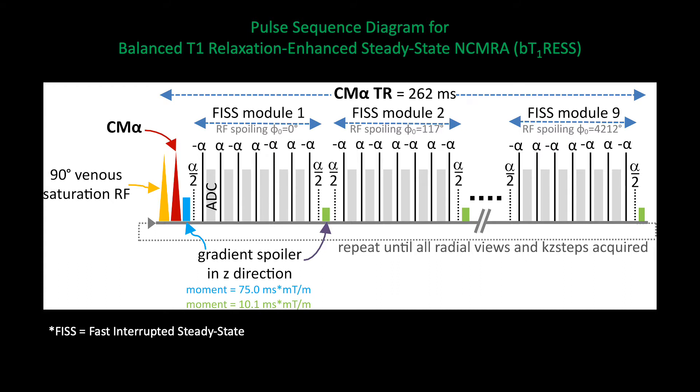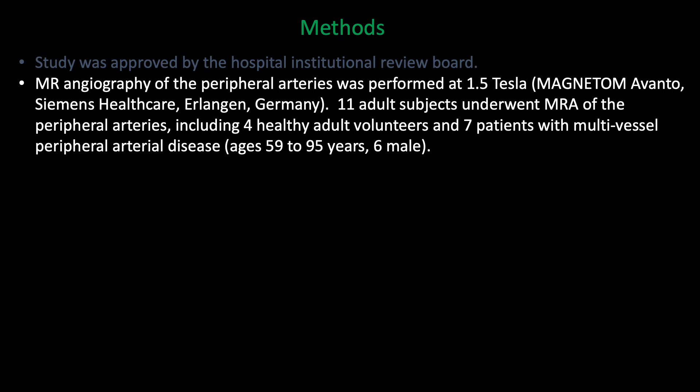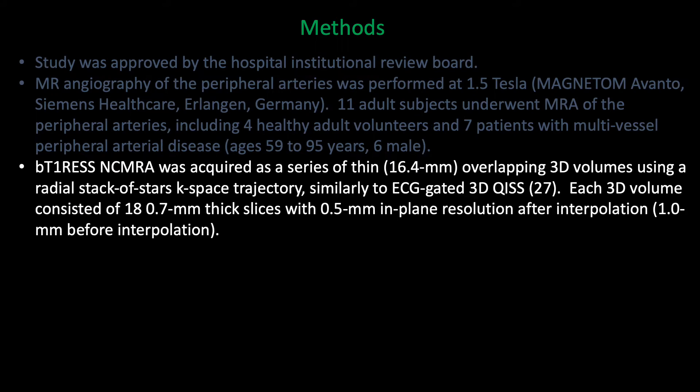The TRs we use are typically on the order of 138 to 262 milliseconds, so they're quite short. This is an IRB-approved study performed at 1.5 Tesla in a series of healthy subjects and patients with peripheral arterial disease. BTRESS is acquired as a series of thin overlapping 3D volumes. The reason we use thin volumes is similar to the principle of 2D KISS, in that we want to optimize inflow of unsaturated arterial signal. We use a radial stack-of-stars k-space-based trajectory; the reason we use radial instead of Cartesian is to smooth out fluctuations in signal that would otherwise occur as data is acquired randomly during different phases of the cardiac cycle.